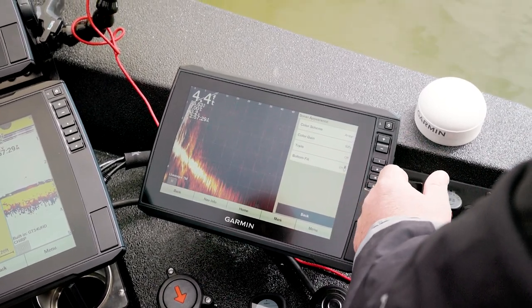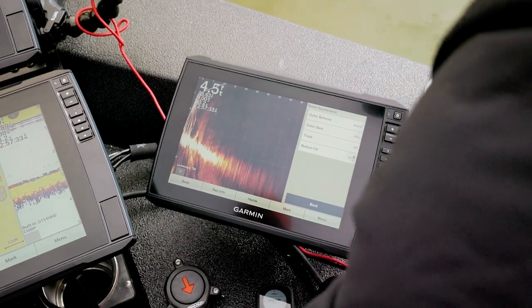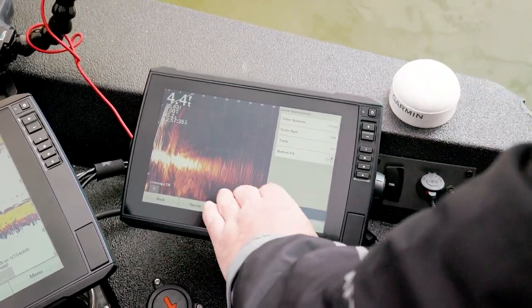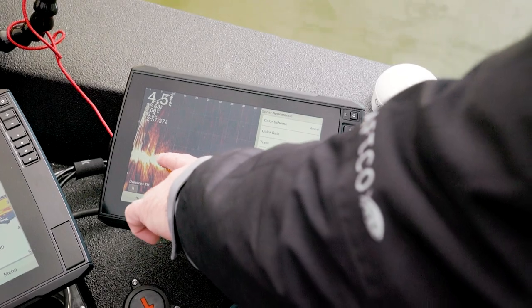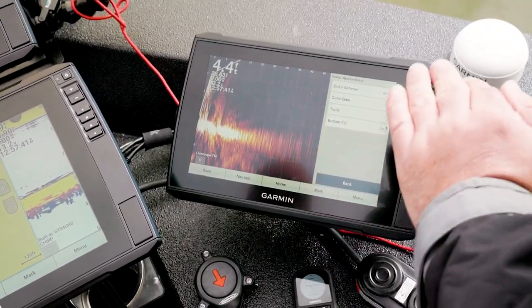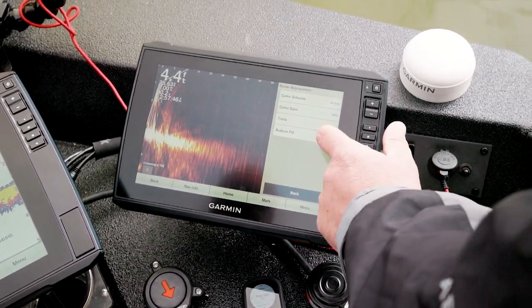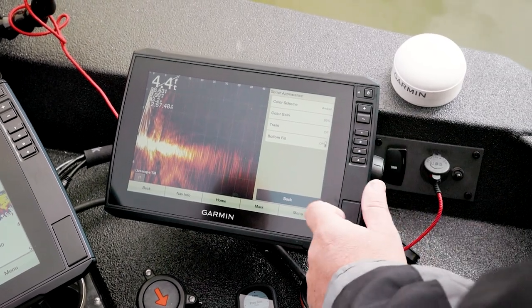Bottom field is actually a pretty useful feature. When it gets locked on the bottom — we're in a really soft bottom here and it's having a hard time — it will fill in and let me know where the hard bottom is, giving me feedback on bottom composition. I do run that off most of the time.